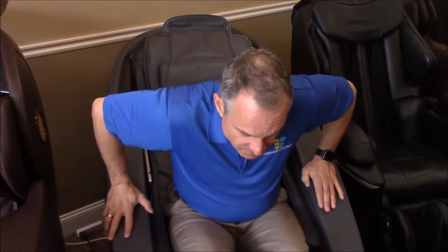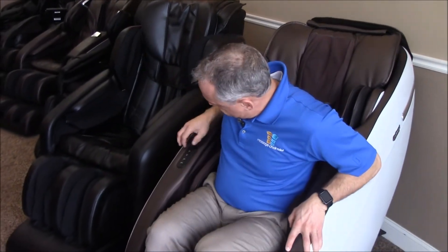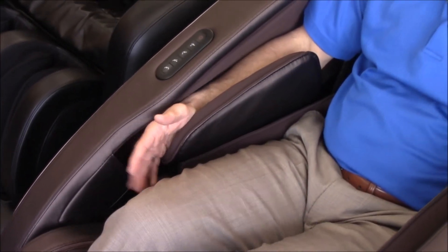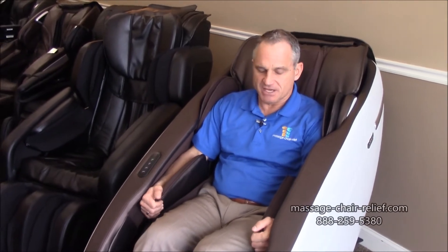There are other chairs that have good forearm and wrist massage but don't have hand massage. Here's a chair — you'll notice when I put my arms in, it covers my wrists and forearms wonderfully, but my fingers are free, so I'm not getting any massage on the fingers.